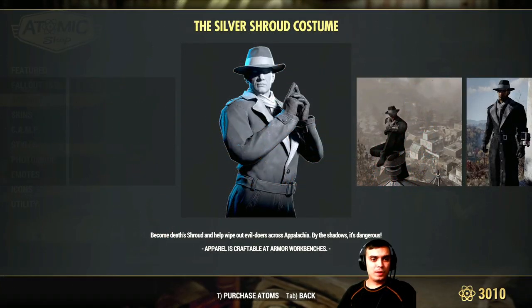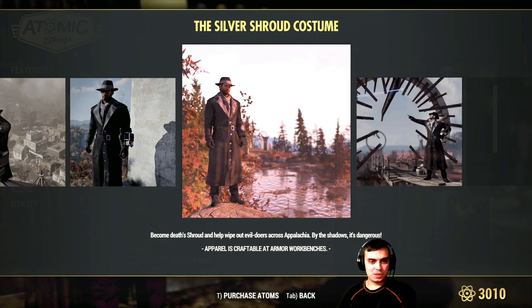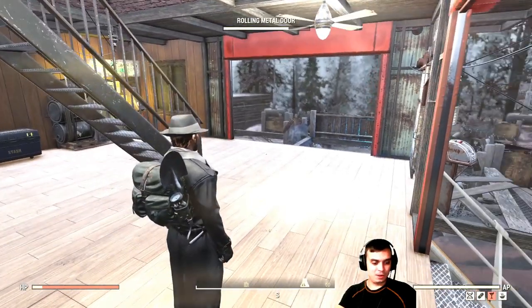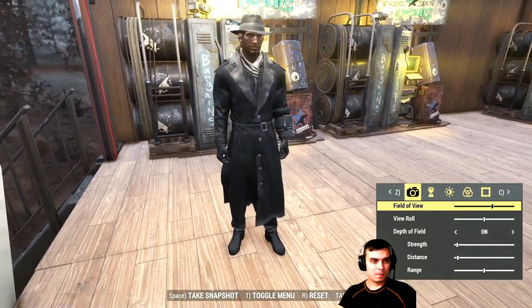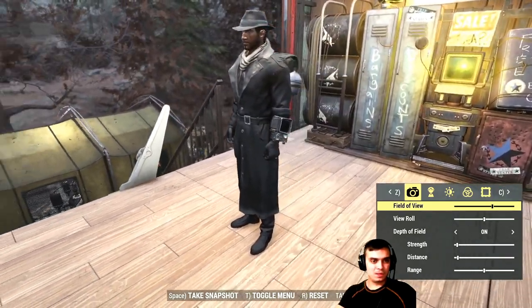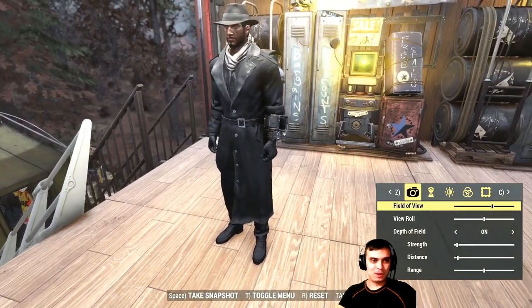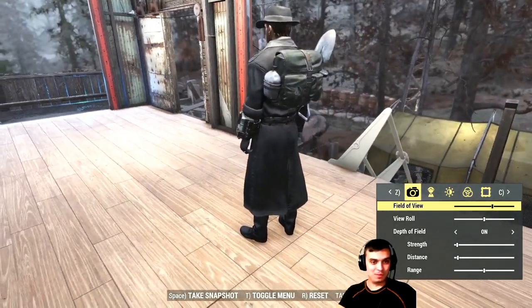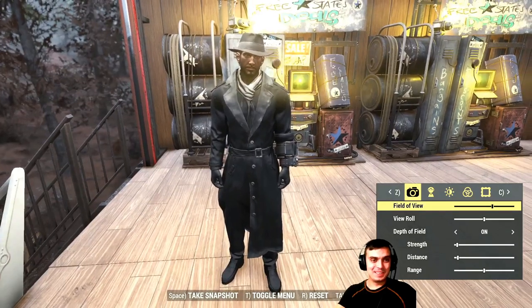To start off, let's start with the Silver Shroud costume. These are the quick pictures of how it looks. And here's how it's gonna look on the male character. As you can see, looking nice. As I said before, that black pip-boy matches pretty much every outfit, but this outfit matches really nicely — really, really nice. Yeah, I like this one.